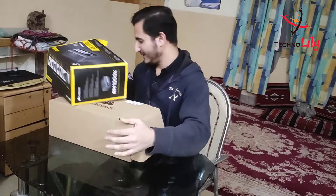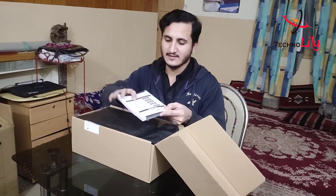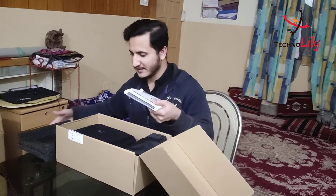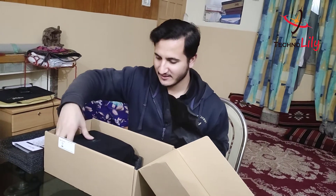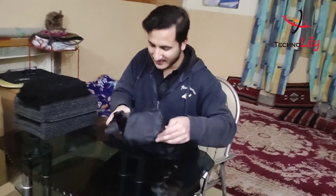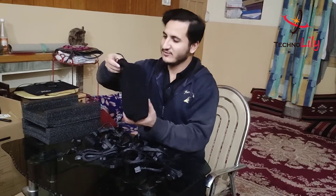I already broke the seal, but I will show you the inside. From inside we got this manual, and we also got the power supply here. We also got this bag which is full of cables. Let me take it out and put it to the side — these are all the cables that come with it, and here is the actual power supply.